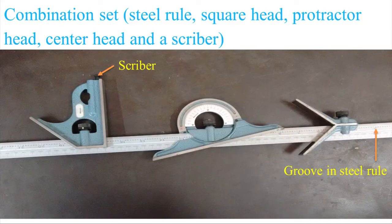We will then study the construction of the height gauge, its various applications, and the types available. Now, let us first study the combination set. The figure shows a combination set wherein we have a steel rule, and we can observe that at the center we have a groove. On both edges we have a scale — one side in the English system and on the other side in the metric system. Three units are mounted on the steel rule.